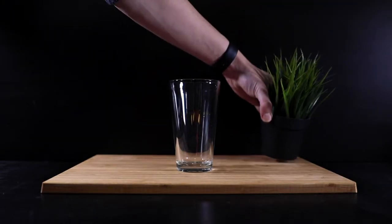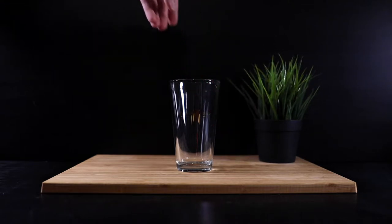I have this little Ikea plant — it's a fake plant, but it adds that green color. Now the one side of the photo weighs a lot more than the other side, so to balance it out we need something of similar kind of weight or size.